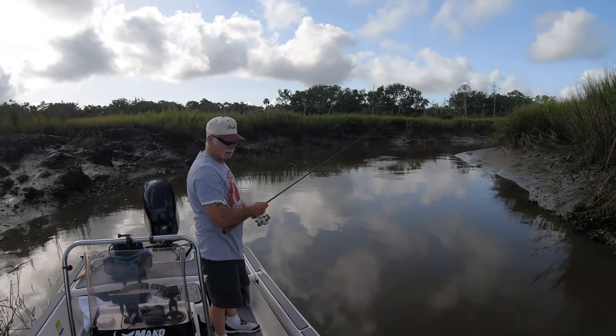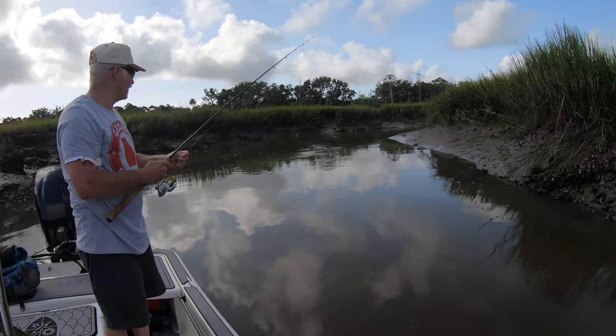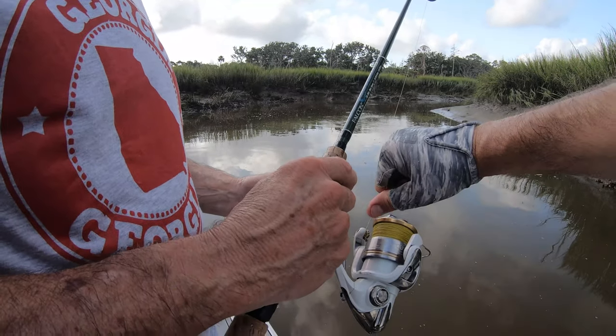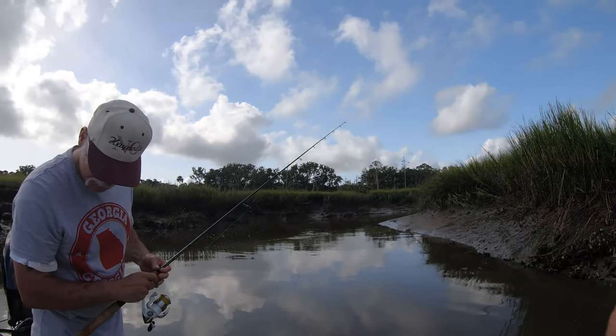Let's check that drag since it's one of the first casts of the day. We don't want it to be too tight in the beginning. There you go, perfect. Now you're just going to sit and wait for the thump.